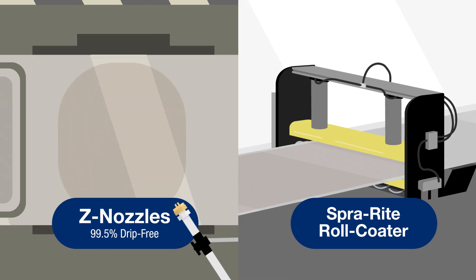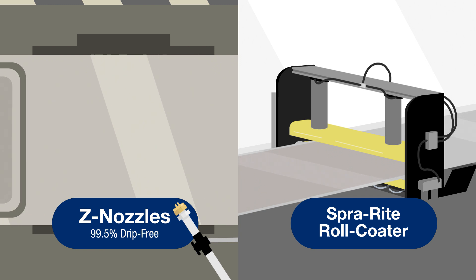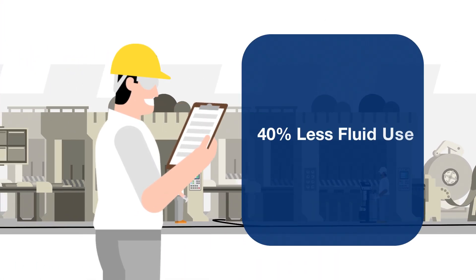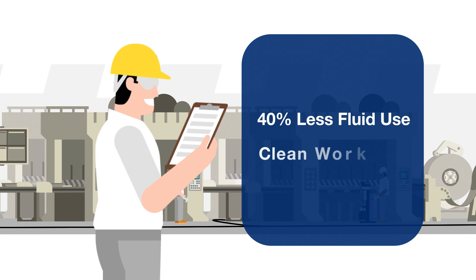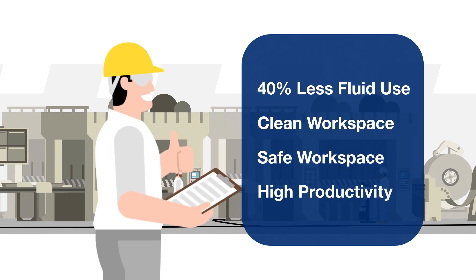Our zero-drip nozzles and SprayRite roll coaters ensure the right amount of fluid is applied only where you need it, resulting in lower costs and less fluid consumption by 40% or more, which leads to a cleaner, safer workspace and a highly productive operation.